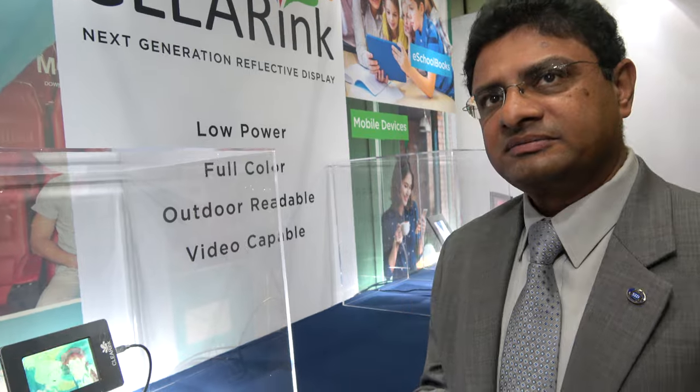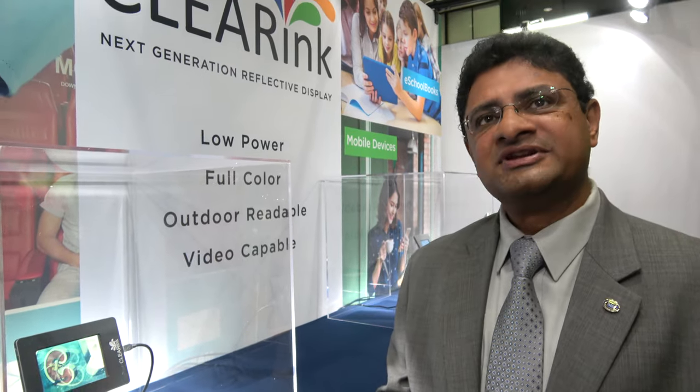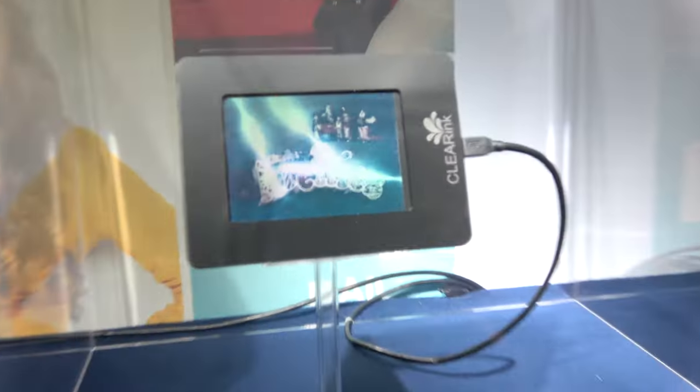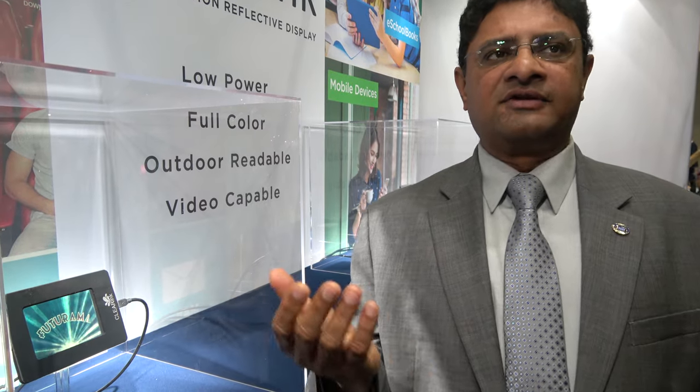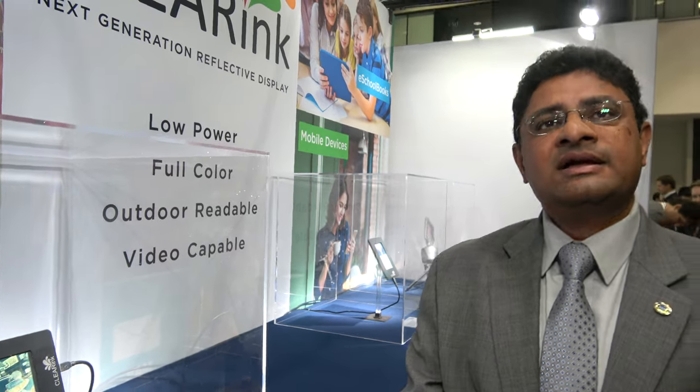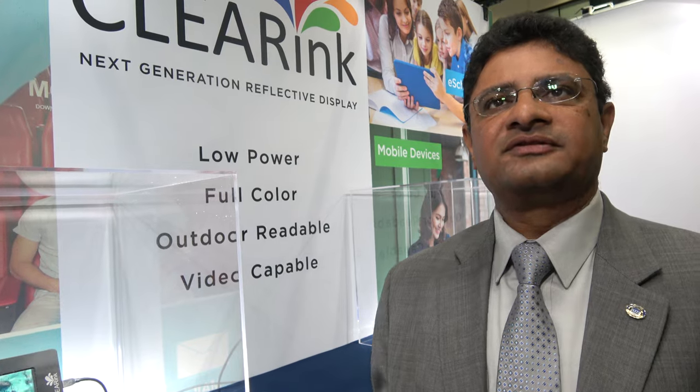The beauty is being able to generate both video and text all in one — that's what the market has been asking for. It's possible to do a lot of colors using grayscale adapted with color filters, but for the applications chosen, 4096 colors appear to be adequate. There's no backlight — everything you see is based on ambient light from outdoors, and the display will still look very good in very low ambient light. This technology will also readily adapt itself for flexible substrates — you can make roll-to-roll product and flexible, shatter-proof displays.